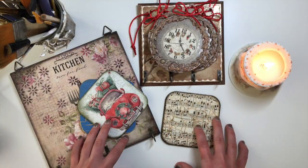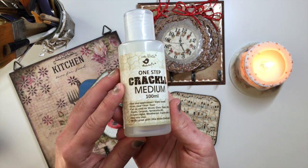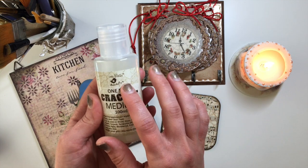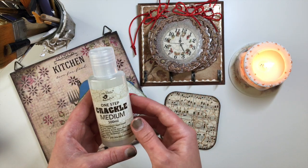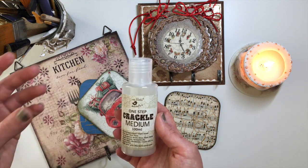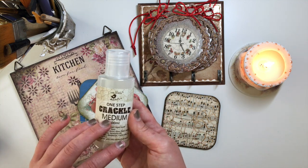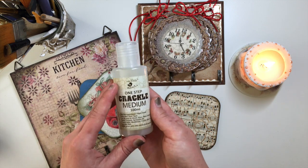I'm going to start with one-step crackle medium. There are many different brands that do this kind of medium. This particular one that I have is Little Birdie one-step crackle medium. For the most part, most art supply brands and decorative brands that sell paint will have some kind of version of one-step crackle medium, and most of those brands will also have some kind of version of two-step crackle medium, but we'll talk about those later.